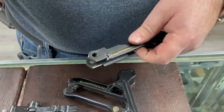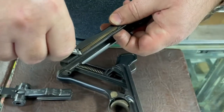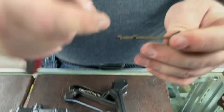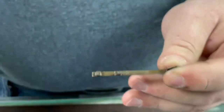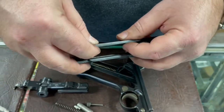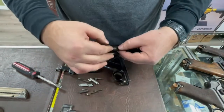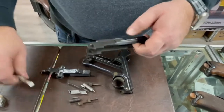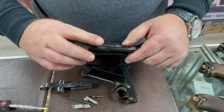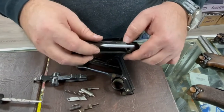Ejectors come out easily — you use a disassembly notch and pry them up. The engagement is on an angle, so when inserting, support with your left hand, press them in, and give a small tap to snap them into place. The sear bar also comes off relatively easily — lift the leaf spring, push it forward, and the sear bar will come out.